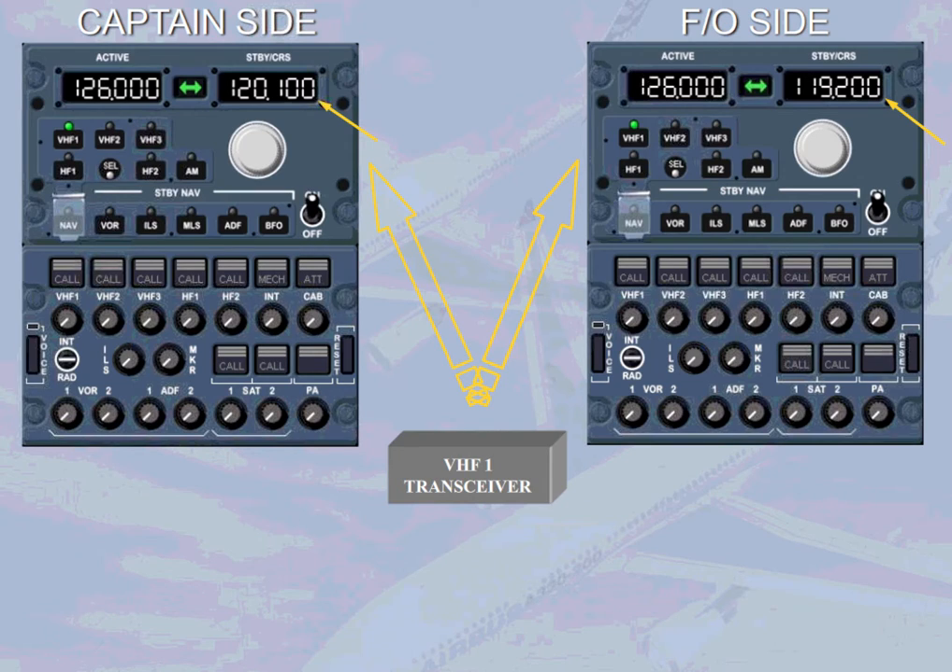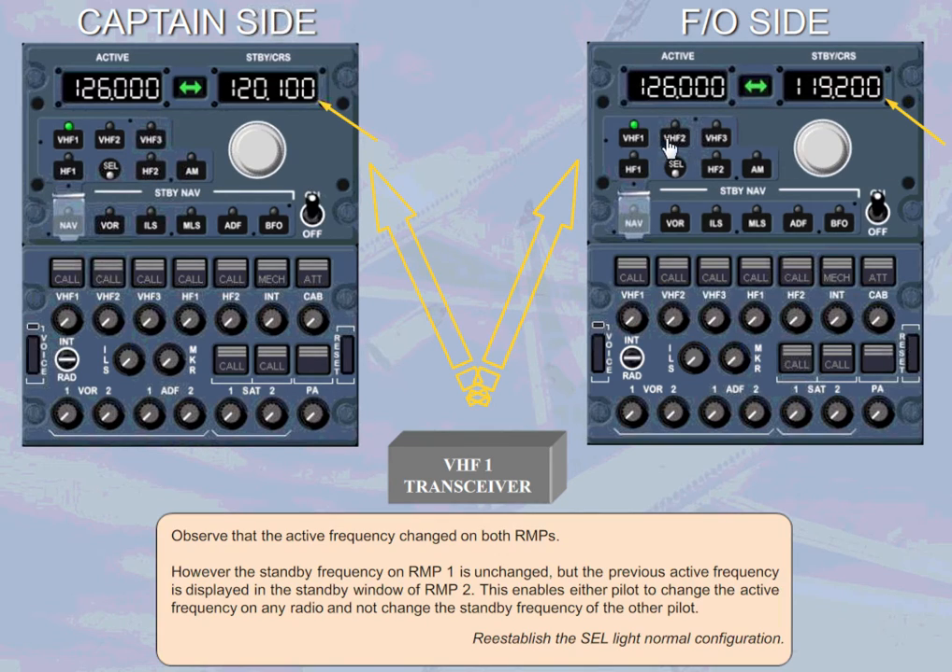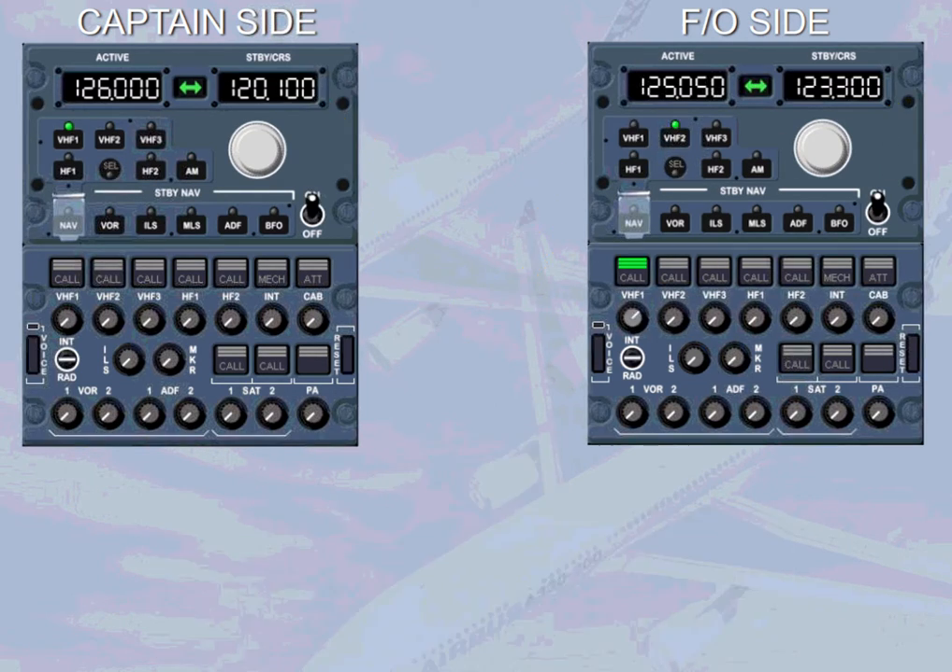This enables either pilot to change the active frequency on any radio without changing the standby frequency of the other pilot. Re-establish the selector light normal configuration. Now, let's use the ACP to establish the communication.